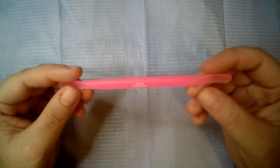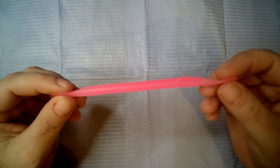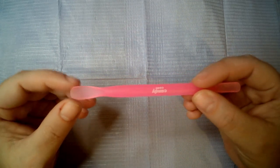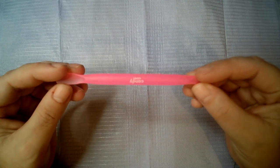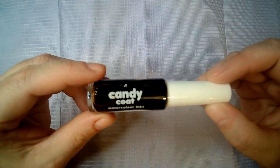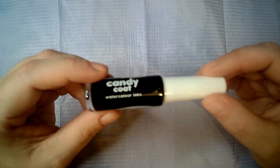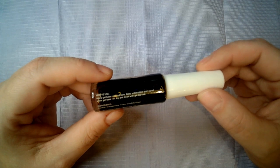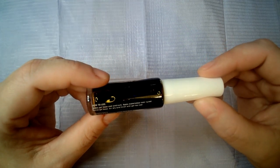We have these little spoon spatula things on the end — I don't actually know what they are to be fair. Then we have Candy Coat Watercolor Ink; I'm wondering if that's like an orangey color, not too sure, and it's got the instructions on the back.